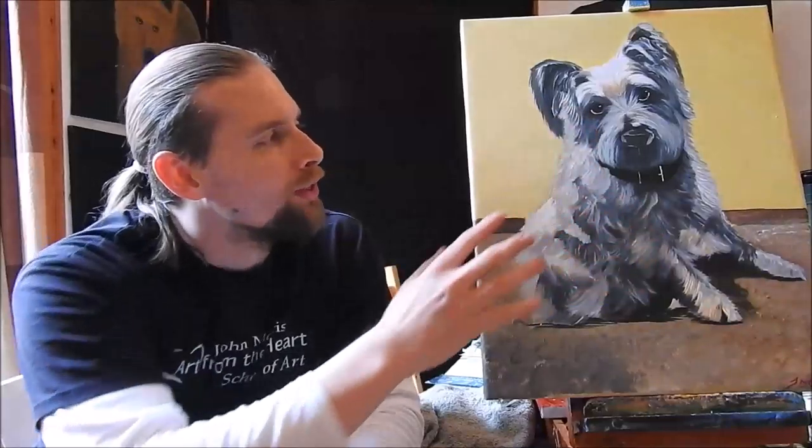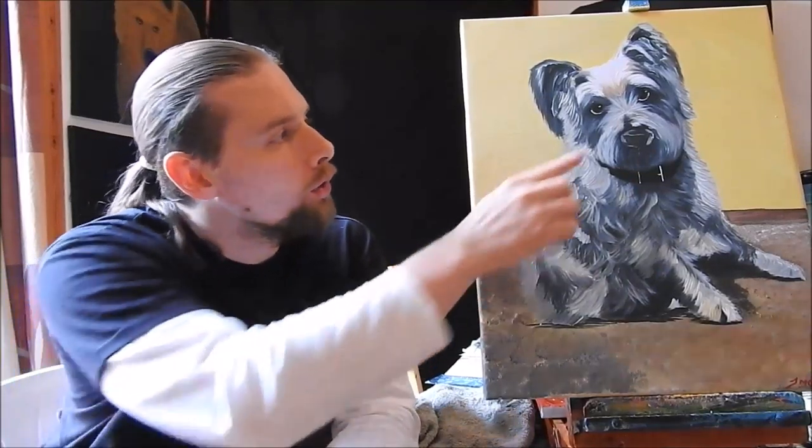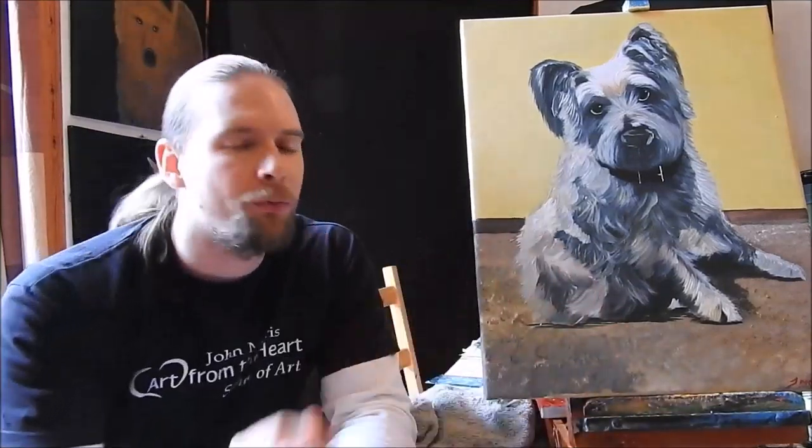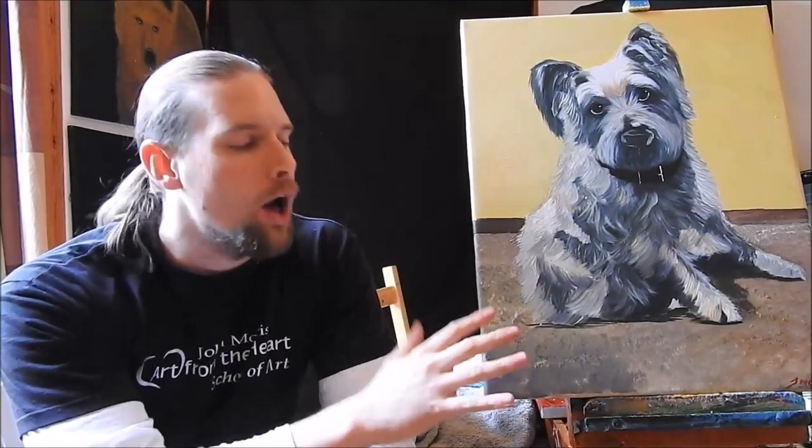I want to show you how we brought the eyes to life using the three-tone technique — the dark, the color, and the tiny little dot that you see in the corner. I also want to show you how we put the fur together, and how we put the final stages into the background and onto the carpet to make it look like he's actually sitting there.